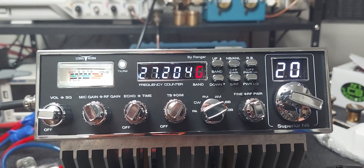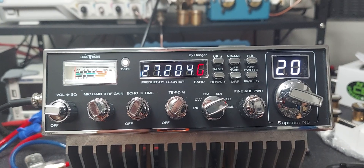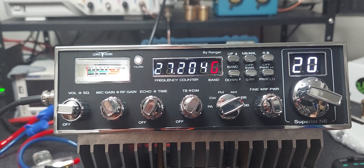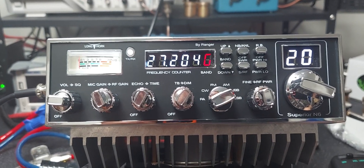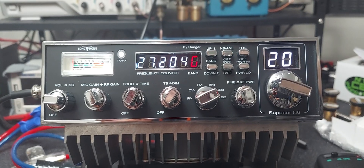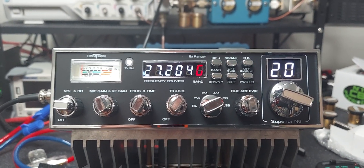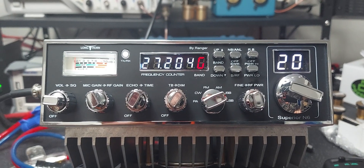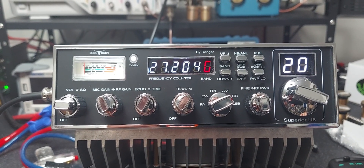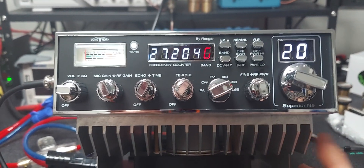Essentially what the amp section is doing is giving you about one more S-unit of signal because it's quadrupling your power. If you're having a hard time being heard, you just click that switch on and that should bring you into someone's receive better. It is a very powerful radio, but unfortunately some guys are advertising power levels which just aren't realistic. I think the factory is right when they say about 400-plus watts — that's about what we're seeing with a good output.